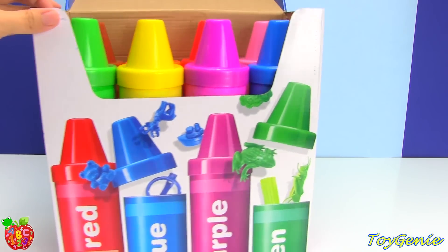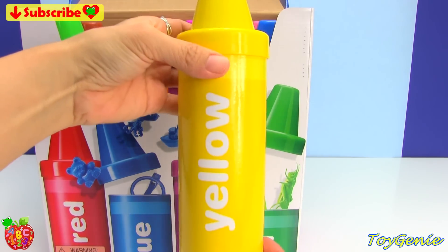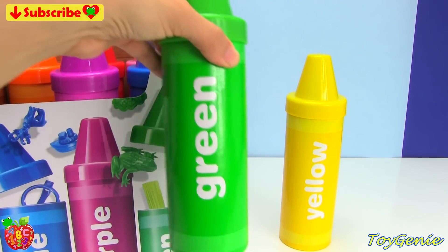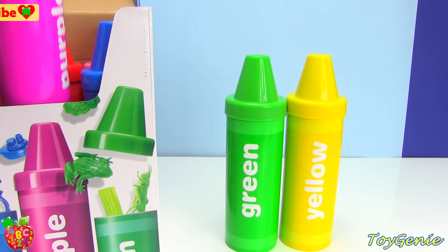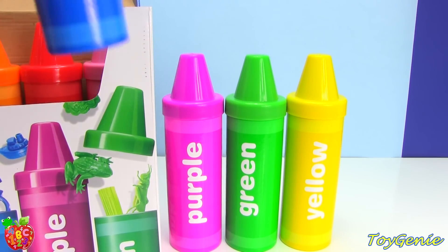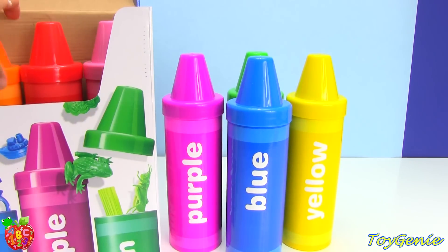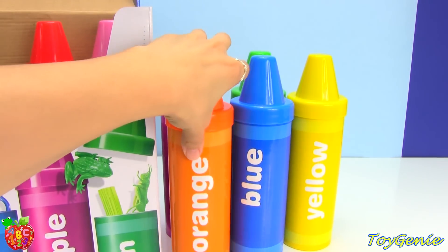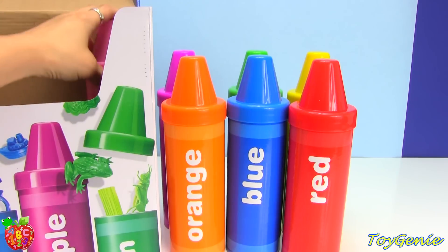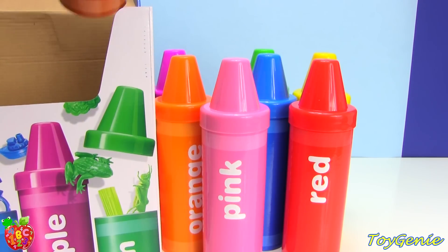Inside of here are eight different colors of crayons. We have yellow, and we have green, as well as purple, and blue, and orange, red, pink, and brown.